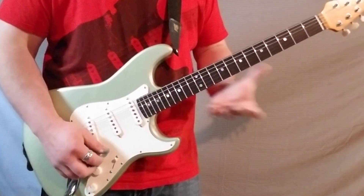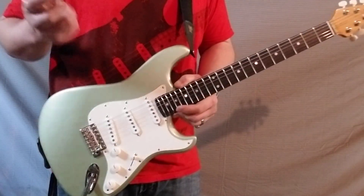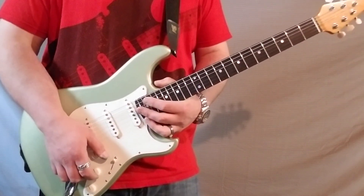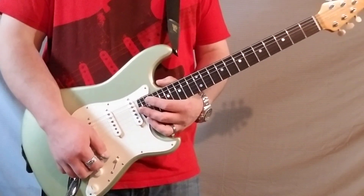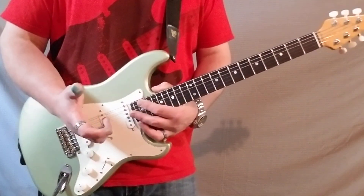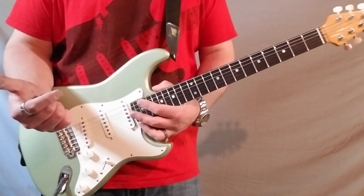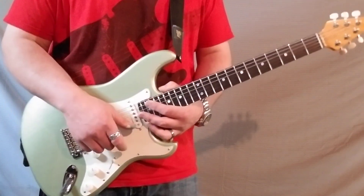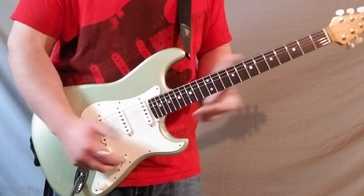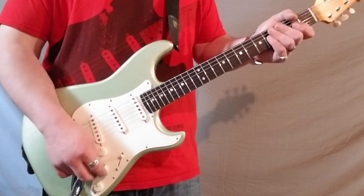These pickups sound very punchy and very loud — they hit the front end of your amp pretty hard. It's weird because they're about the same resistance as a Texas Special or whatever, but it's a totally different wire, so it reacts totally differently as far as volume and all that goes. They're a very loud, punchy, spanky pickup, which is pretty cool — especially if you're running through darker pedals, it'll still make you cut through.